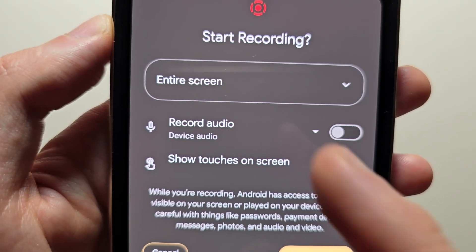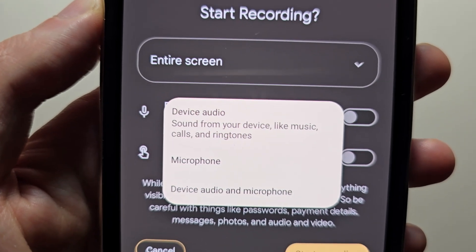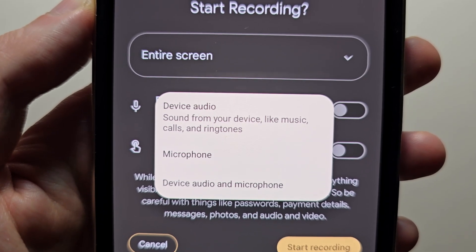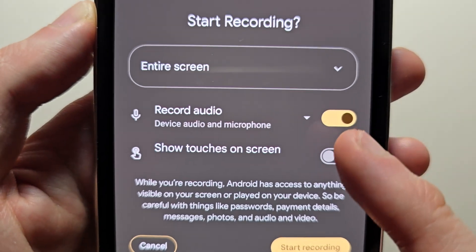Now where it says record audio, press down. From here you can record either your phone's audio, the mic, or both your phone and the mic. We'll go with that one. Just make sure it's turned on.